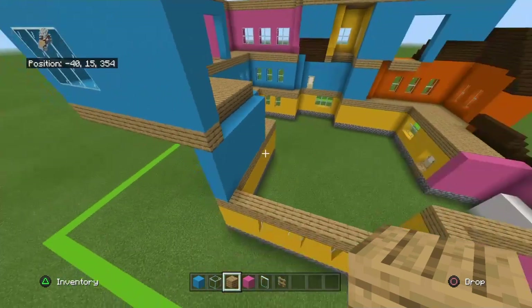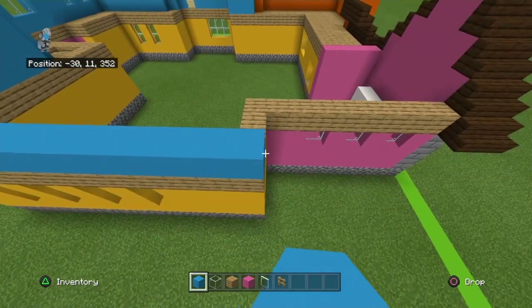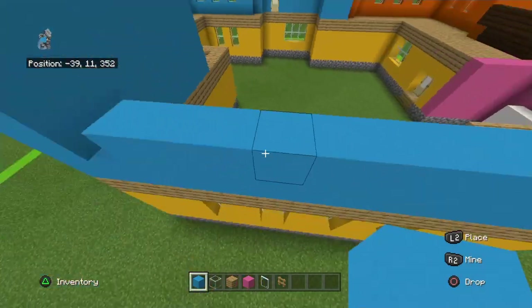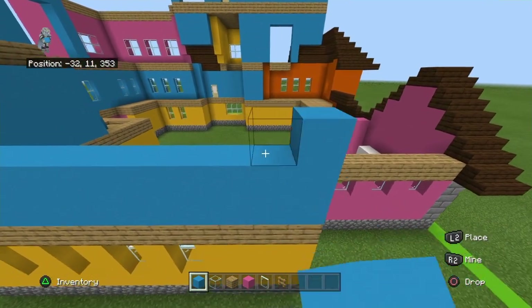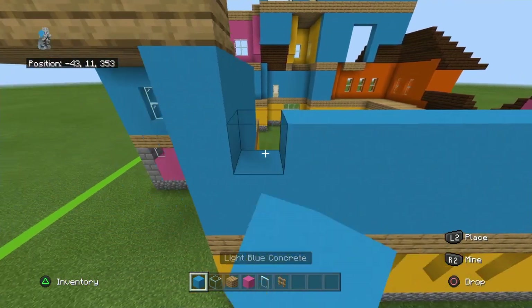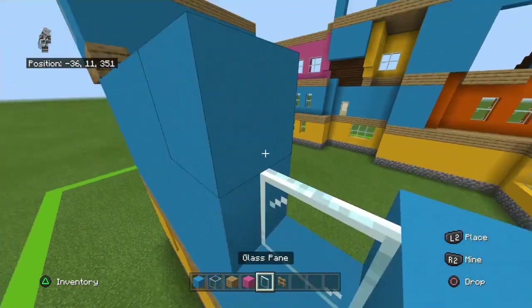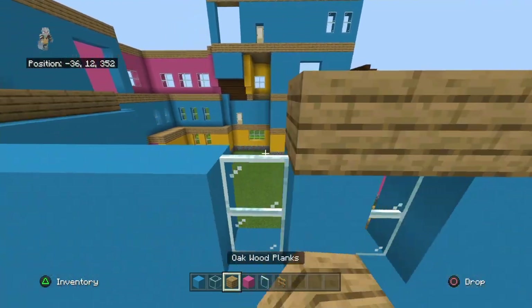Come back to this section and we'll work on this wall right here. Looking at my photos — that's the back, I want the other side. Place two rows of light blue concrete on top of the oak wood planks, but only on this wall — ignore the garage. I believe there's actually a window at the front over there. Going front to back, place three light blue concrete, one glass pane, one light blue concrete, one glass pane, and the rest of the row is light blue concrete. Copy that row one more time, then place a row of oak wood planks on top of that.